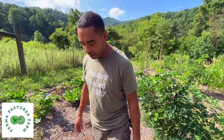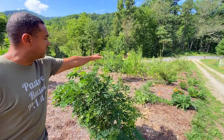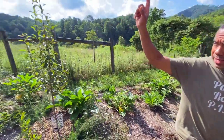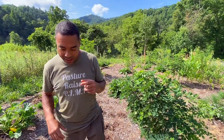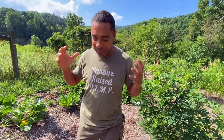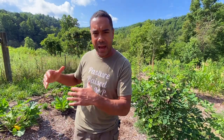Hey y'all, Billy from Perma Pastures Farm. If you're new here, we have a bunch of different things going on. You can see we got a little bit of corn coming up, we got beans, tomatoes — you name it, it's all out here in the food forest. Up that way is essentially our orchard. There's a difference between a food forest and an orchard, and we're going to talk about what we have in this food forest and how awesome it is to see it all come alive and grow.